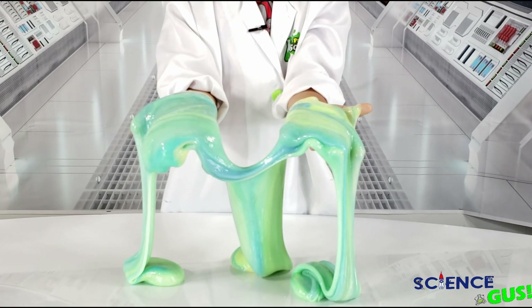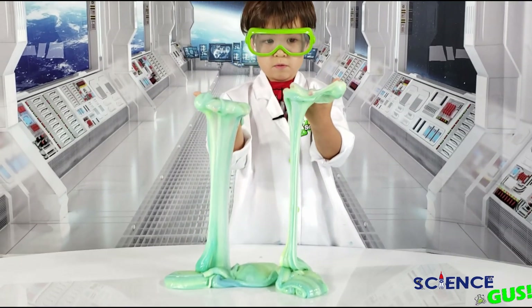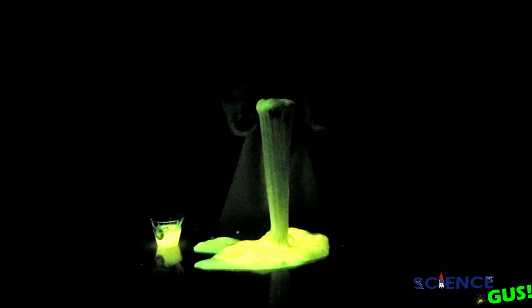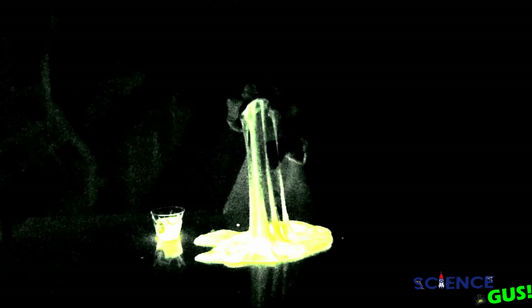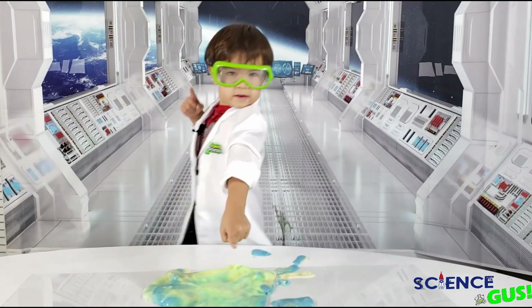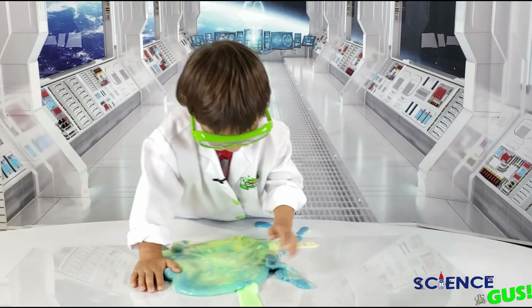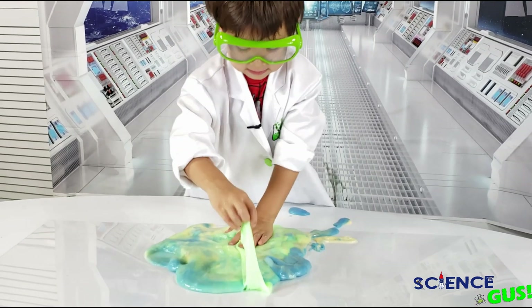Is this glow-in-the-dark slime? Yes! Wow, look at that. It's going to suction my hand. Oh my goodness, that is so cool. My hand needs to break the suction. Wow, yes — look at that. Oh, that looks so creepy. Do you want to know how to make it? Okay, I will show you how to make it.